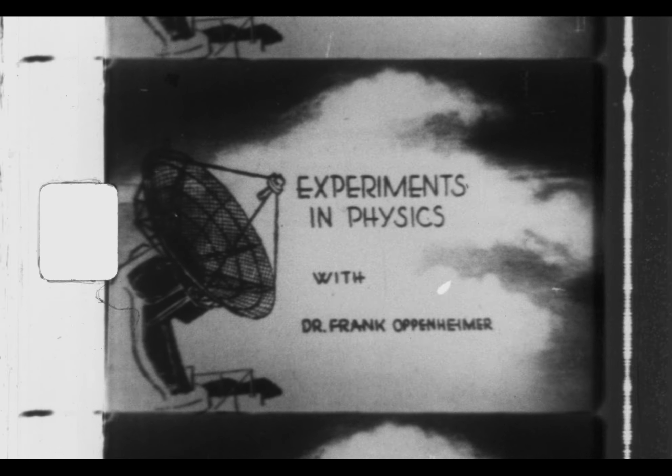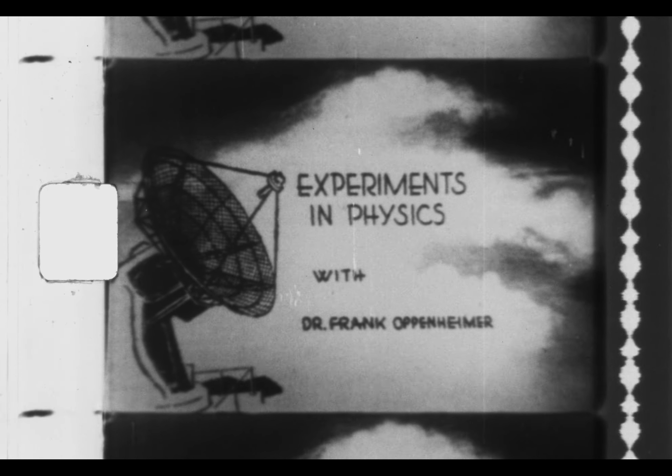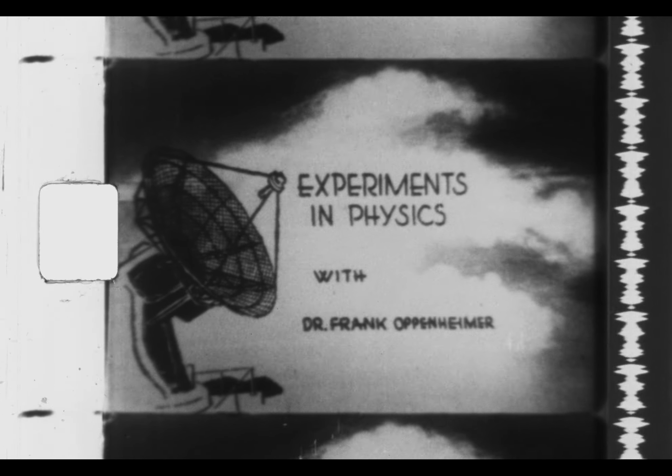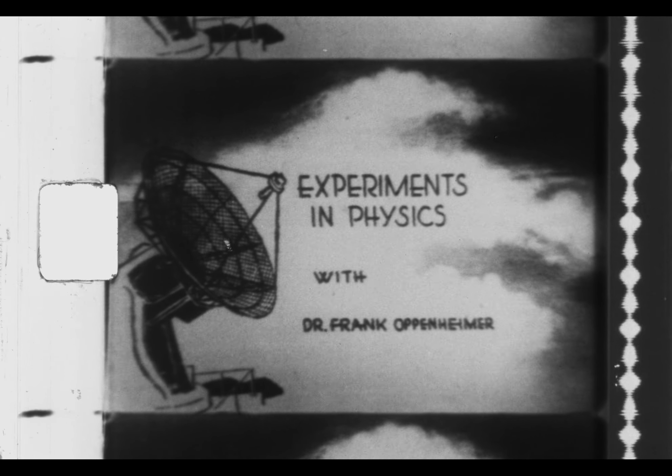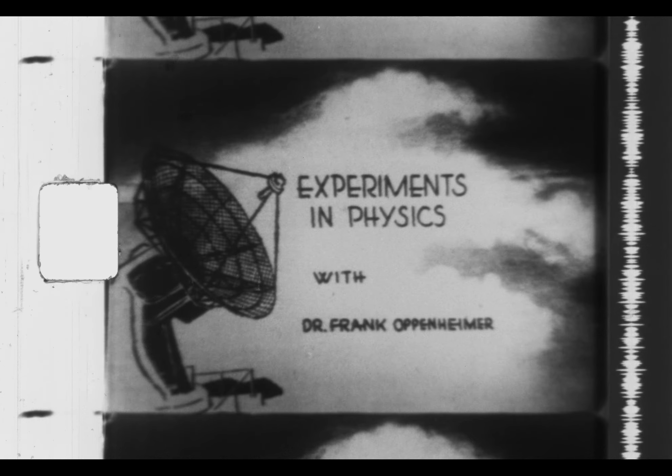Experiments in Physics with Dr. Frank Oppenheimer. A brief demonstration of the equipment used in the library of experiments in physics, produced in cooperation with University of Colorado Television.